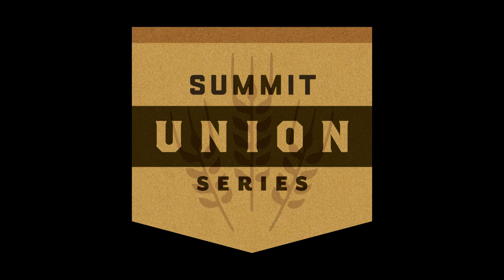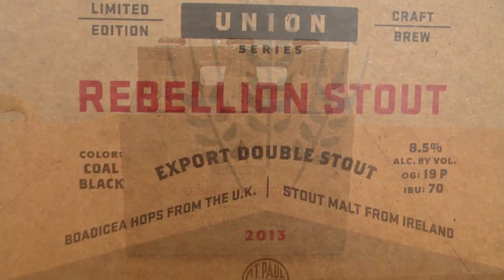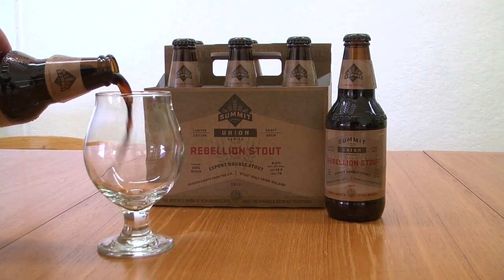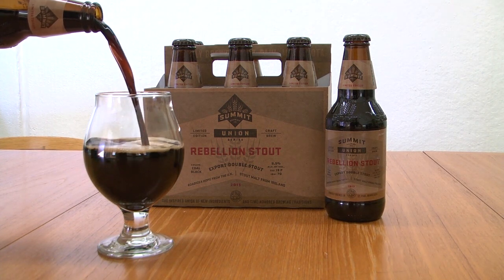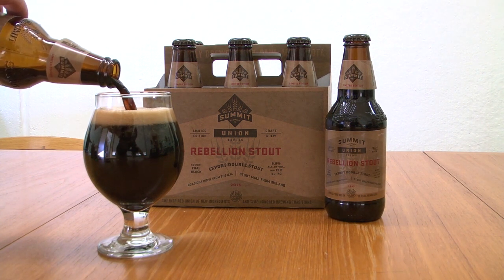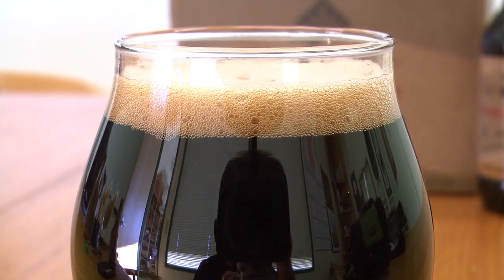Real quick, remind people what the mission statement is for the Union series. Well, the Union program really seeks to combine new and obscure ingredients that have only recently become available to brewers with some fairly traditional styles and very traditional brewing techniques. With this beer, Rebellion, we sourced the hop variety Boadicea first, and then found our malts and tried to bring it all together into a fairly coherent beer, which in this case is an export double stout style.